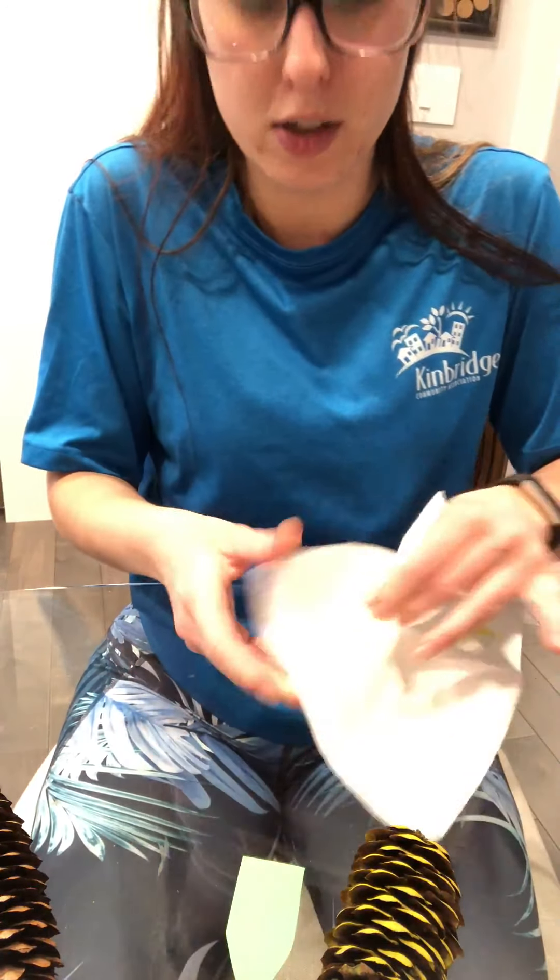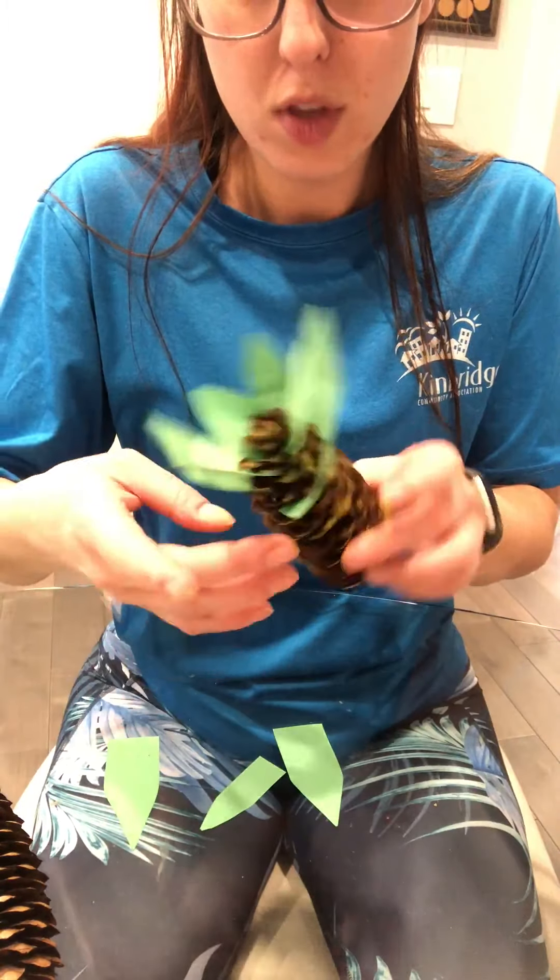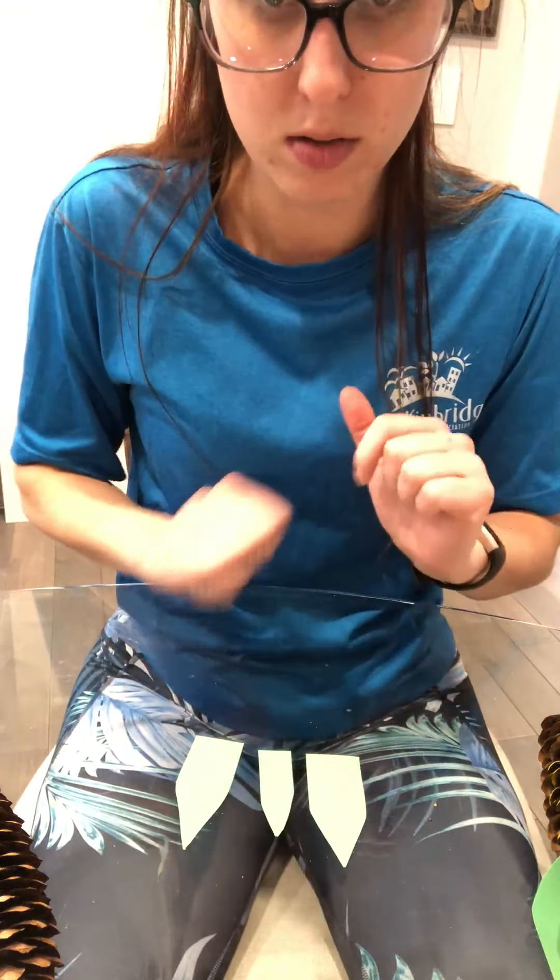I got some paint on my fingers, so I'm just going to wipe it off. You may want to have some paper towel handy beside you just in case. If not, pause me, run to the sink, and go wash your hands. So now we're going to make our leaves. Pineapple leaves are all different sizes — they're thick, they're skinny, they're tall, they're short. As you can see, I've already done a few here.